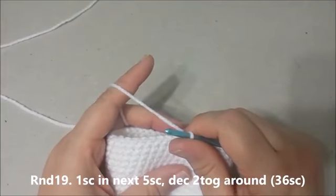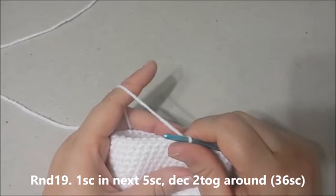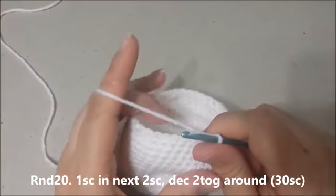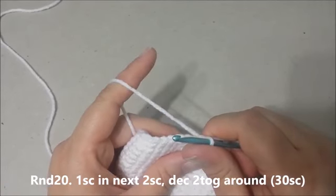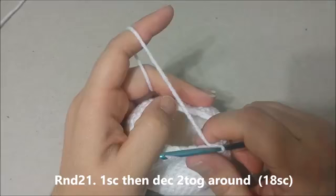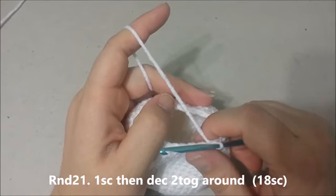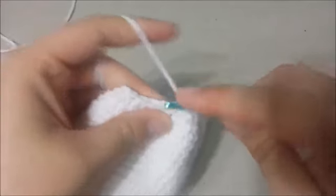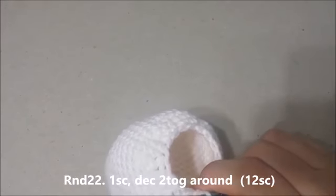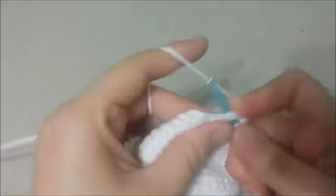Round 19: Single crochet in the next 5 single crochets, then decrease the next 2 single crochets together around for 36 single crochets at the end of round 19. Round 20: Single crochet in the next 2 single crochets, then decrease the next 2 single crochets together around for 30 single crochets at the end of round 20. Round 21: Single crochet in the next single crochet, then decrease the next 2 together around for 18 single crochets. Round 22: Single crochet in the next single crochet, then decrease the next 2 together around for 12 single crochets at the end of round 22.